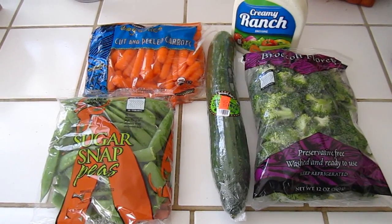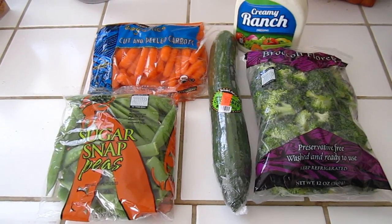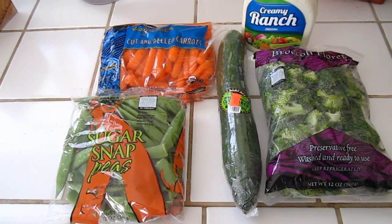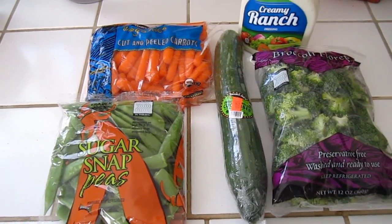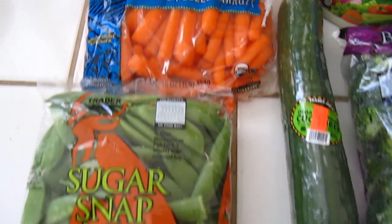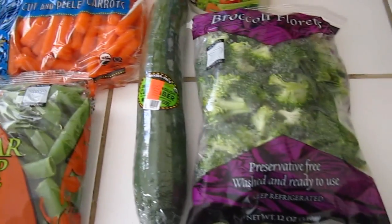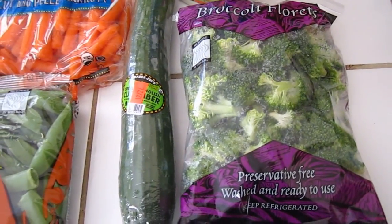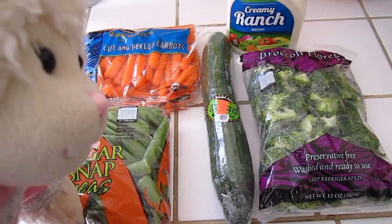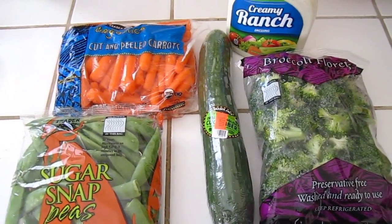The first thing we have here is a lot of vegetables and some ranch dressing, so we can dip the vegetables in the ranch dressing. We might also get some hummus — if you don't know what that is, look it up on Google. We have ranch dressing, sugar snap peas, organic cut and peeled carrots, an organic cucumber that I'm going to cut up, and broccoli. I know some of you don't like broccoli, but I sure do — I like it best when it's dipped in something. This is going to be a vegetable platter with dip.